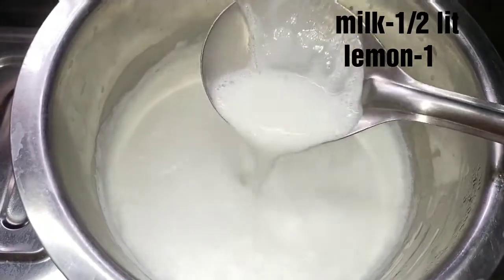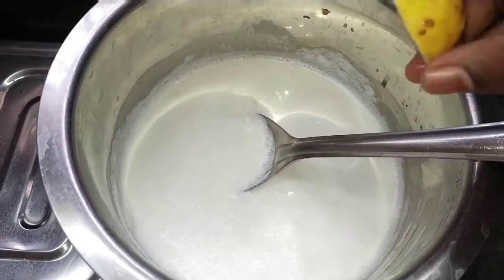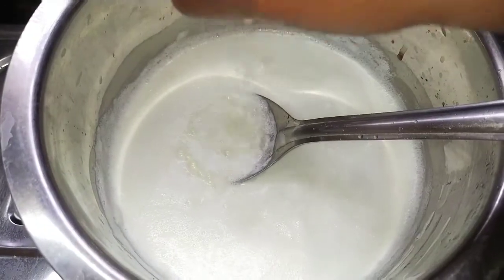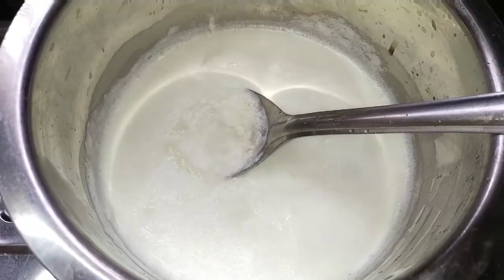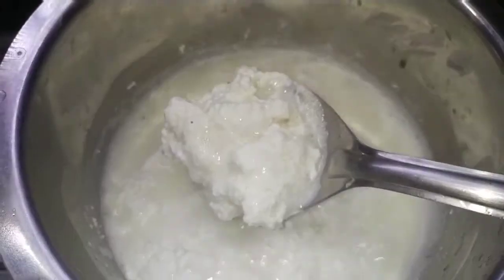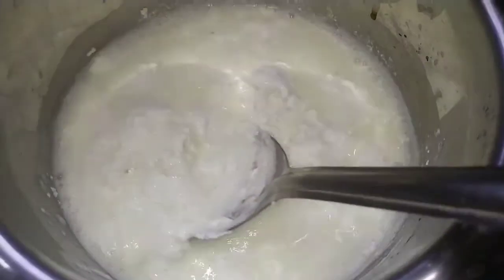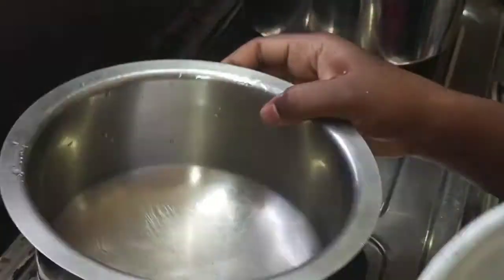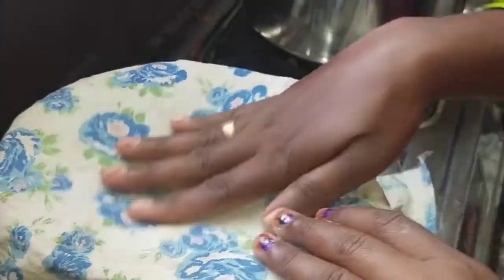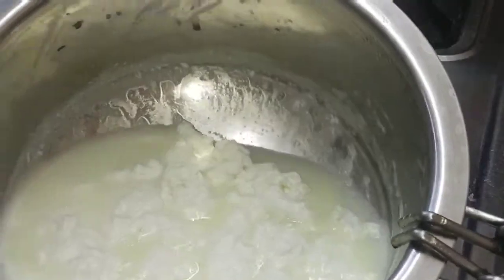Hi Friends, welcome to our channel. In 2 minutes after making it, we will take a selfie. We need to start with salt. We need to use a strainer.